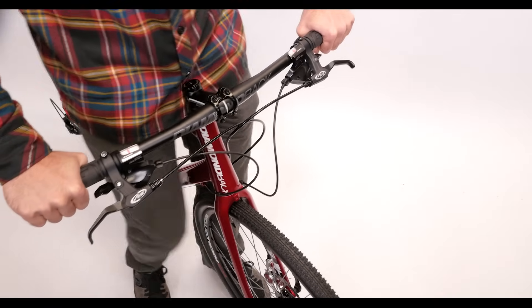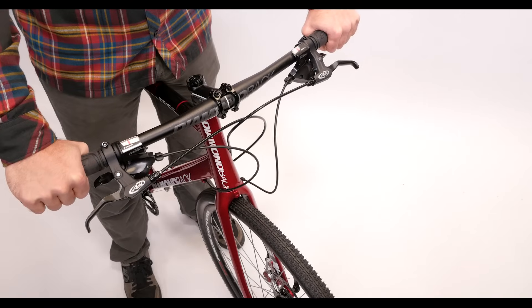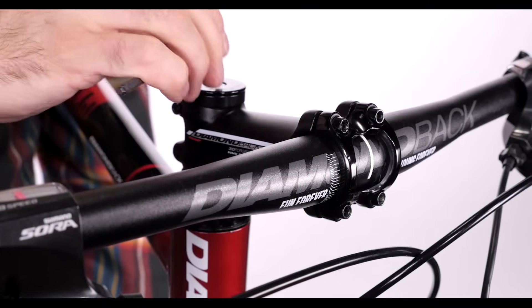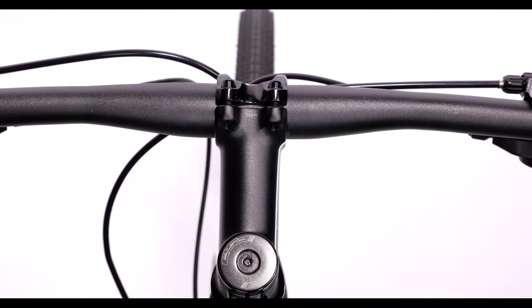Then check to make sure there is no slippage by holding the front wheel with your legs while trying to twist the bars back and forth. As with any adjustments you do to your bike, do a final check for bolt tightness and proper alignment before heading out on your next ride.